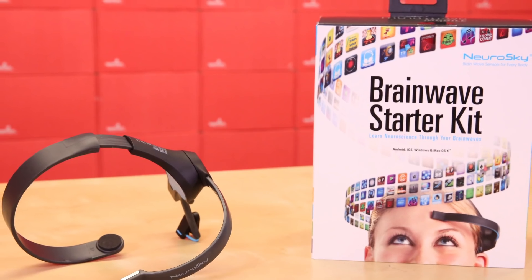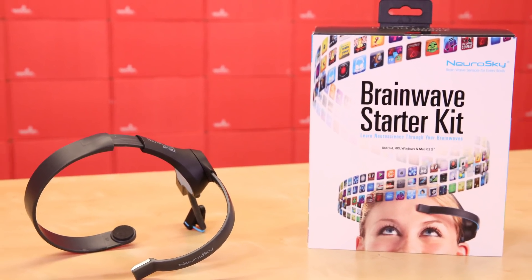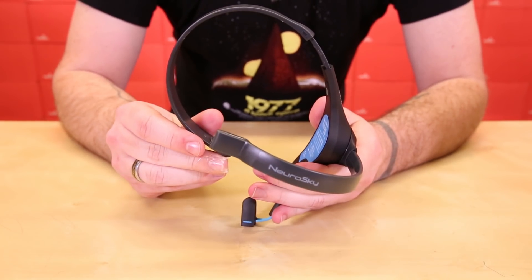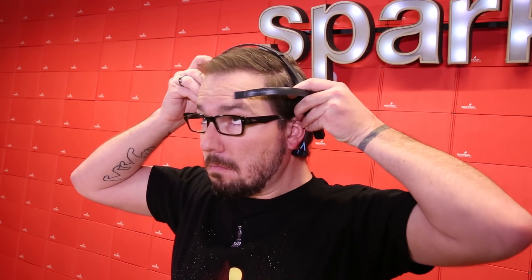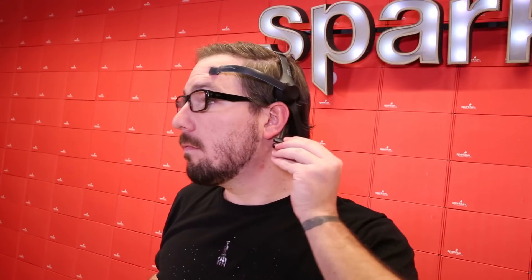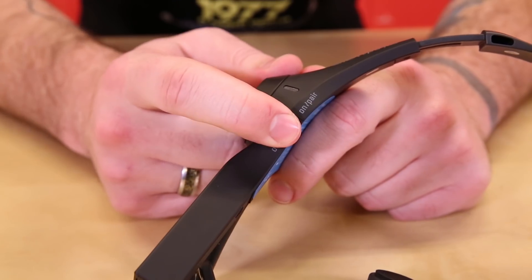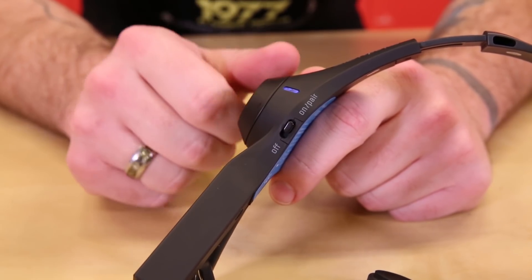A full setup guide is included with the MindWave Mobile Plus that will help you get started in no time. The Mobile Plus also includes a few new features over the previous version, like Bluetooth 4.0, adjustable frequency settings during setup of 50 to 60 Hz allowing more countries to utilize this kit, the ability to always be in pairing mode should the need arise, and an easier to decipher LED indicator.